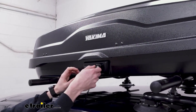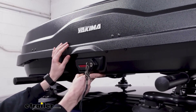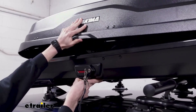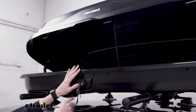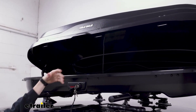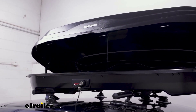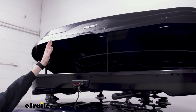To open it up we will need the key. We'll need to turn it to the unlock position and pull this lever down, and then we can lift it up. You can see that it is hinged and it helps lift it up a little bit. I didn't need to put that much force in it to lift it up, and it will stay open so I don't need to constantly hold it while I'm loading and unloading gear.